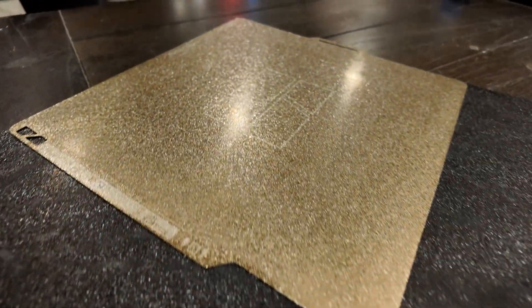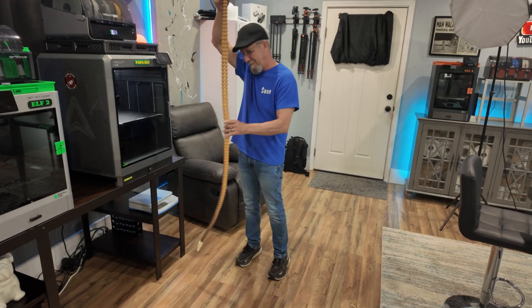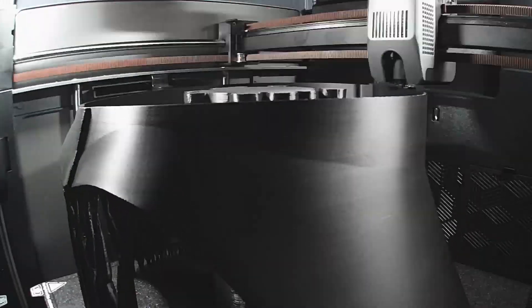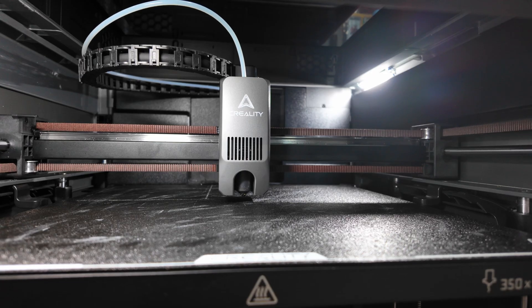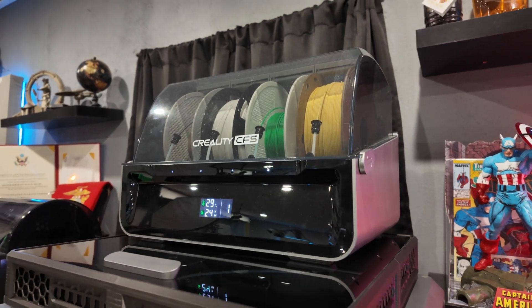The Creality K2 Plus offers an impressive build size of 350mm cubed, which makes it ideal for larger projects like cosplay armor or any other larger models. The K2 Plus generally prints faster than the X1 Carbon, boasting a top speed of 600mm per second while the X1 Carbon has a speed of 500mm per second. You wouldn't really want to print that fast, but it just shows you the capabilities. The K2 Plus also has auto bed leveling and its CFS, the Creality Filament System, for multi-material printing.